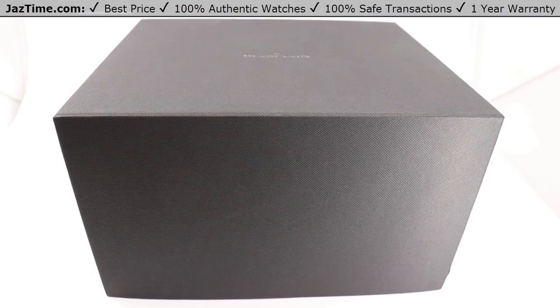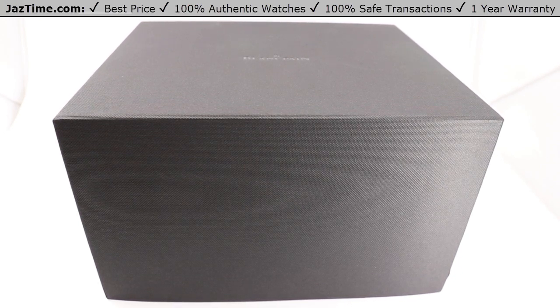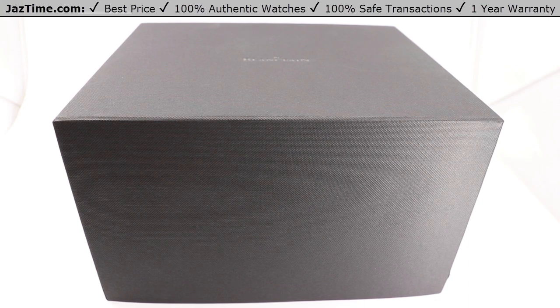Welcome back to Jaztime. Jaztime.com is an online store that buys, sells, and trades authentic luxury watches. We make these videos so you can easily choose the best watch for yourself in the comfort of your own home, and we offer the lowest prices anywhere online. If you'd like to know the price, simply click on the links in the description below.